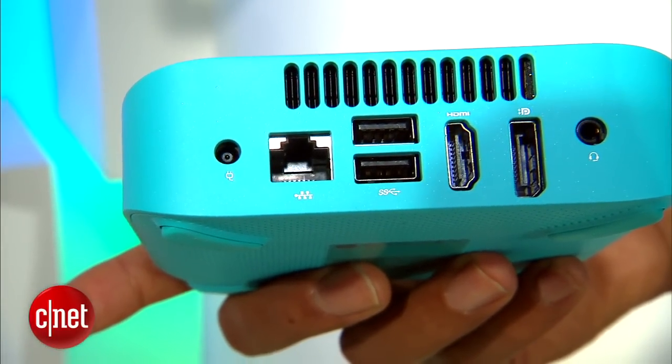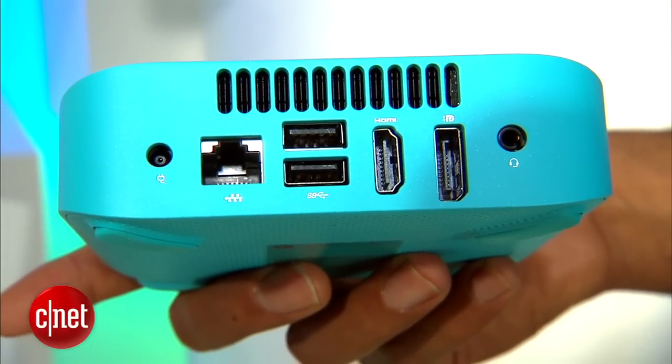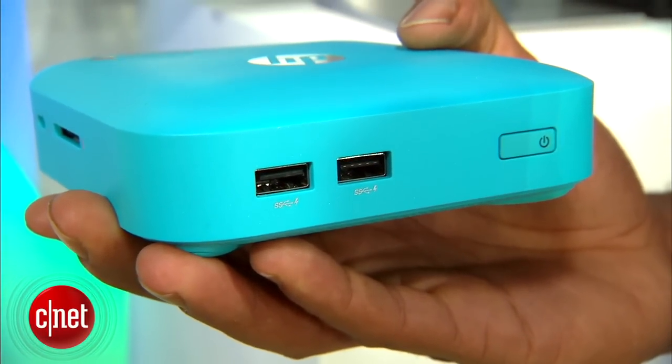There's also an Ethernet port, 2 USB ports on the back, an HDMI port, a DisplayPort, and a headphone jack. On the side you have an SD card reader, and on the front two more USB ports and of course the power button.